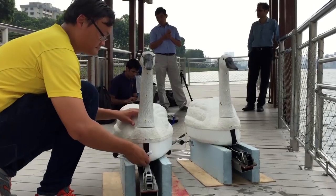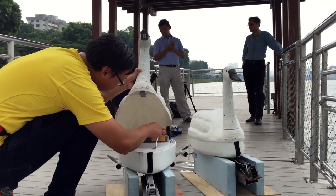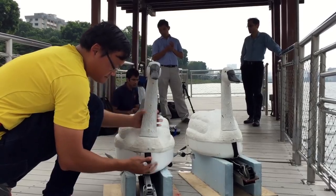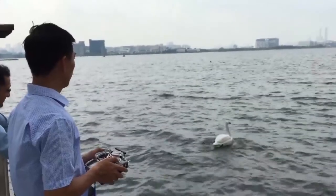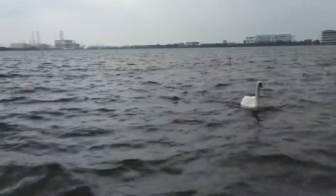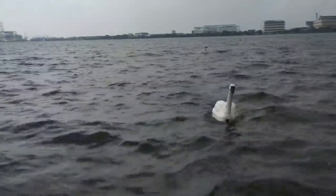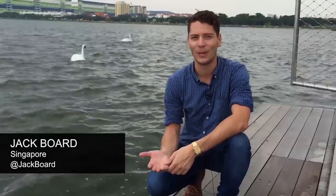The robot is built to be very flexible so you can install different kinds of sensors on it. There could be physical parameters such as pH or the turbidity of the water, but you could also have other biological parameters such as the chlorophyll in the water. So depending on what particular water body management authorities want to do, you can configure it for different kinds of sensors. These swans look remarkably like real birds and they can swim autonomously for hours at a time on the reservoir without anyone needing to control them remotely.